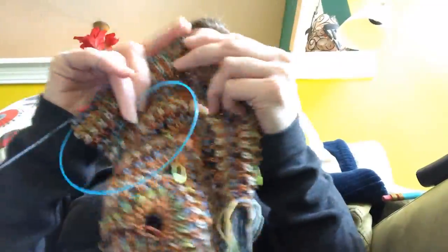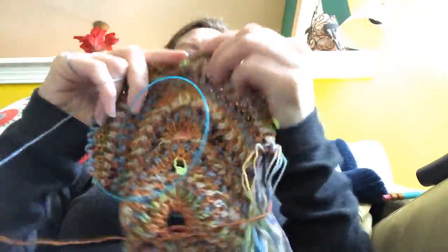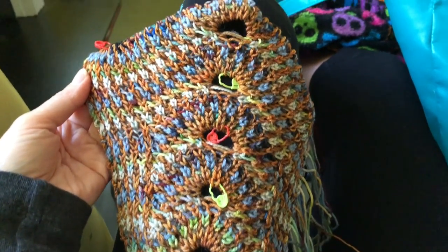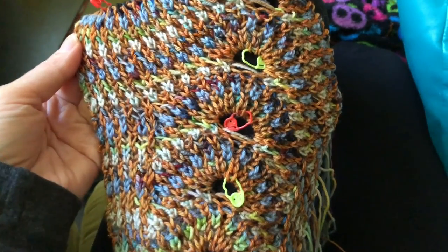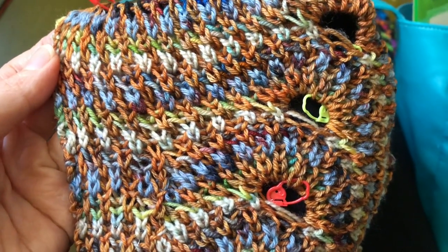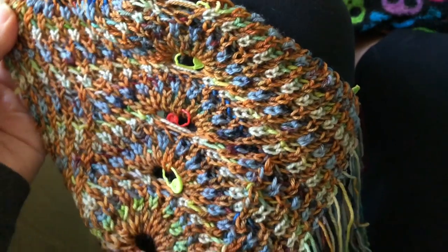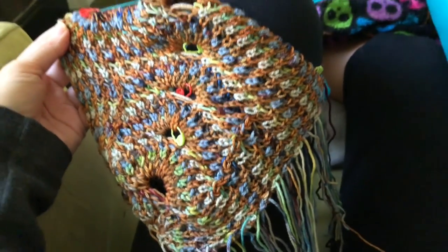I'm about to show you guys a spoiler for the MCAL. I'm still on clue one, so if you don't want to see clue one for the Stephen West mystery knit-along, close your eyes for a second. I feel like I've made a decent amount of progress today and I'm loving how my colors are working together. It's on my leg so it's kind of wrapped around, but I'm very happy with it.